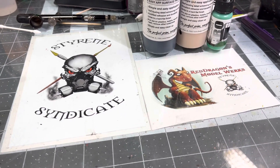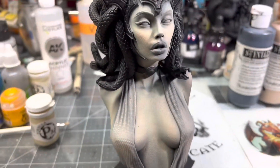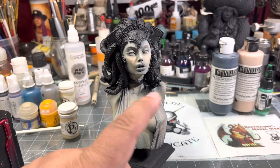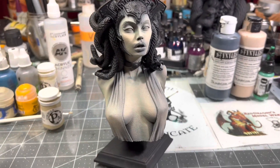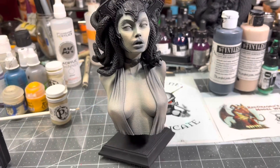So for Saturday, 3 p.m. Central Standard Time here on Red Dragon Model Works, we're going to be doing Medusa. I had a video prior to this where I showed you what we were going to do and talked about some of the busts that we're going to be doing upcoming. I think we're going to be doing one for Halloween also, but I'm getting ahead of myself.